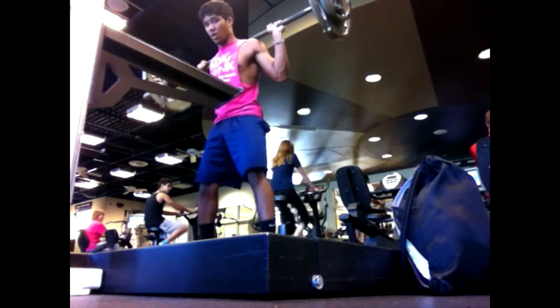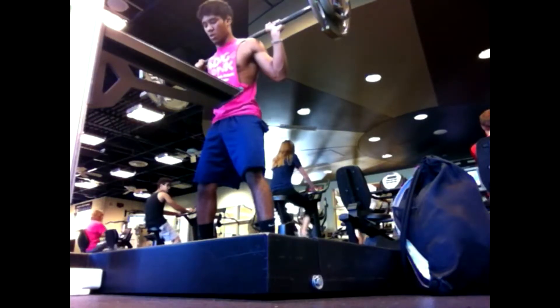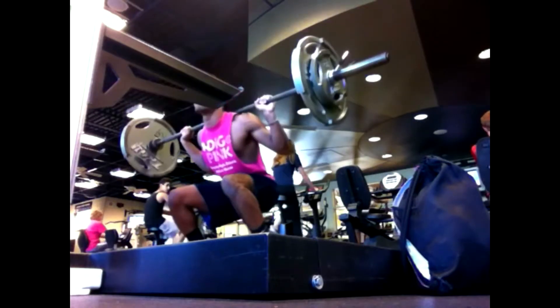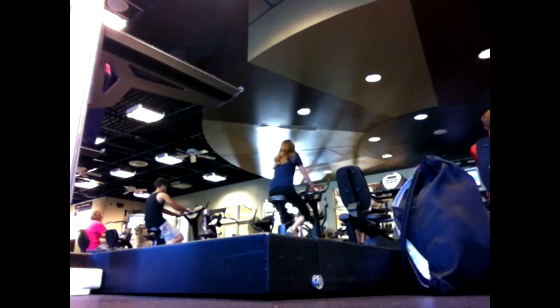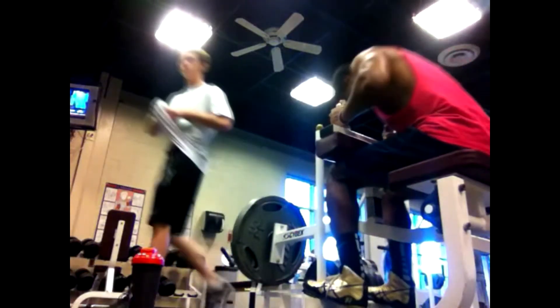Also, I got this new pink shirt as you can see. I cut it up a few days ago and wore it to the gym for the first time. I'm really digging the pink actually.